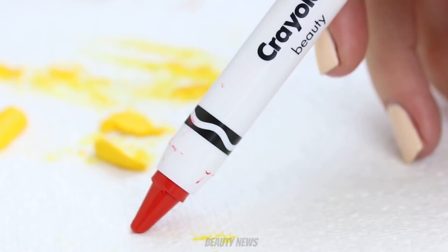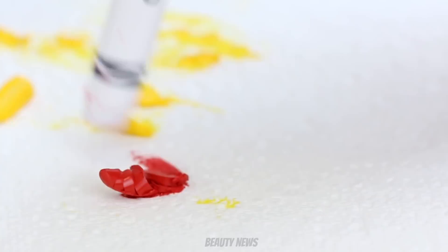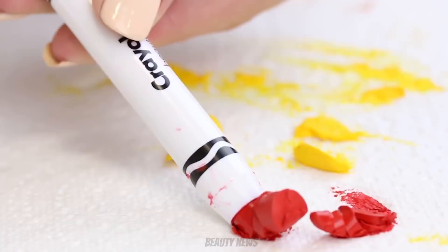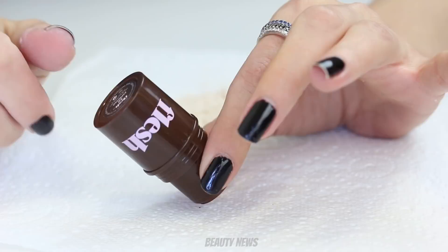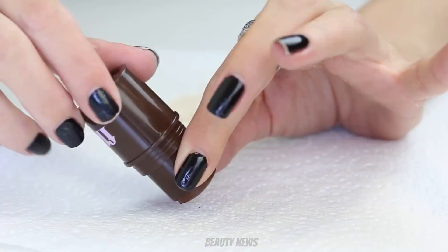In a previous Crayola Beauty video we did a rolling mush technique and it was epic — like something out of Lord of the Rings or Harry Potter. We're going to try that again now, though not as confident since this product is bigger. Let's try it — go Flesh, go!